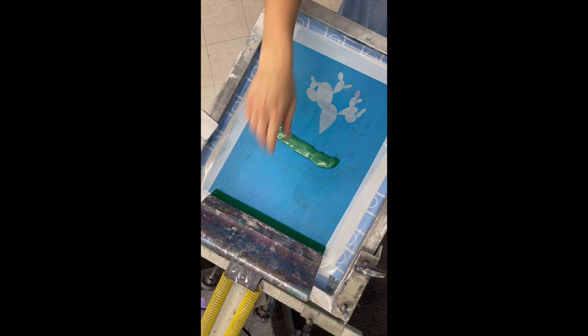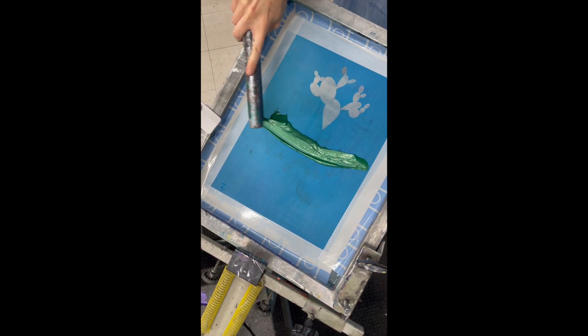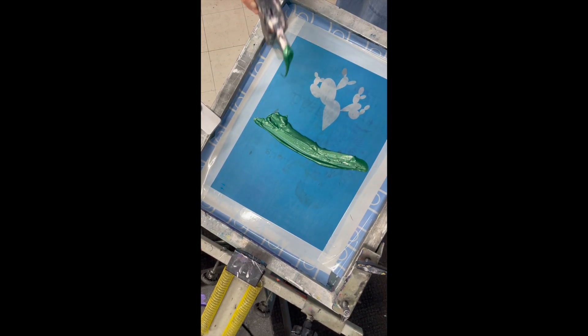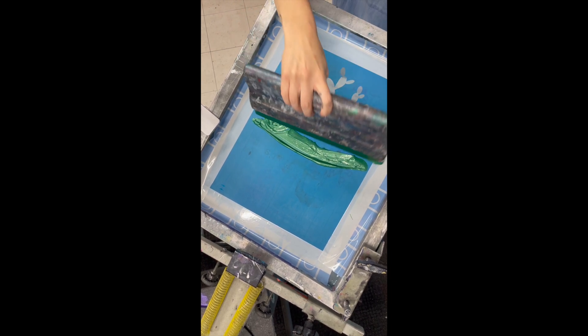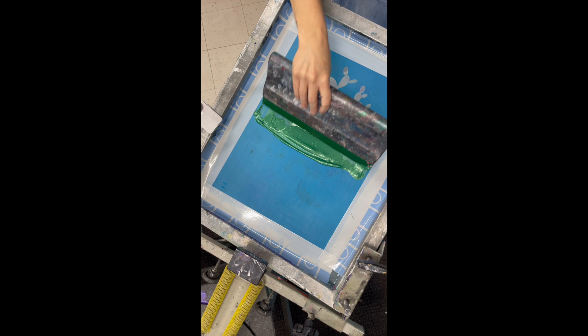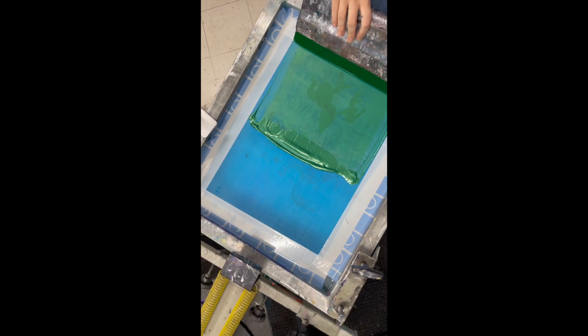You are ready to go ahead and print your design. Just spread the ink out, make sure it's covering the design completely and it's the length of the squeegee. If you don't have ink all the way across the squeegee, it'll stick. That is the flood stroke — you're going to cover the design with ink.